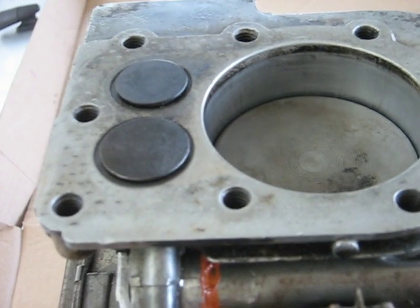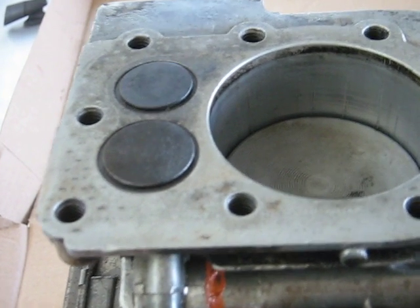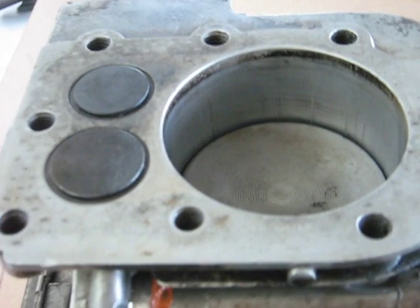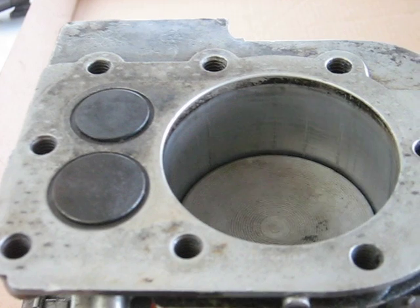That continues until the valves are almost closed. Both exhaust valves are now closed, but the piston is only halfway down the cylinder. So fresh air has been sucked in through the exhaust into the cylinder.